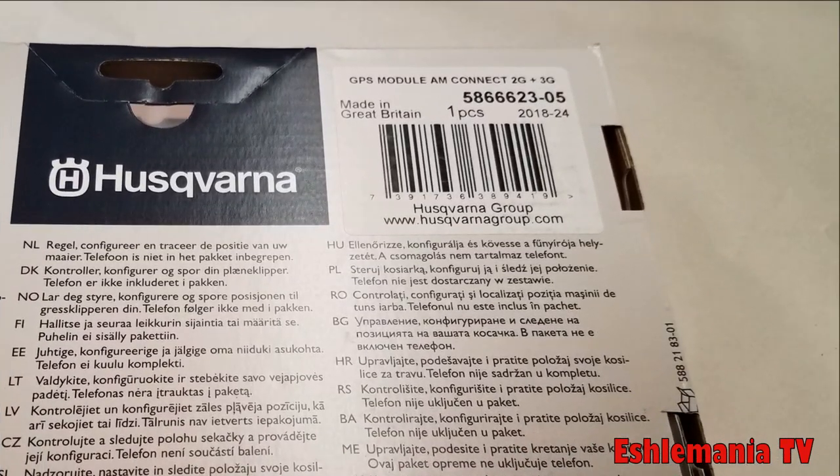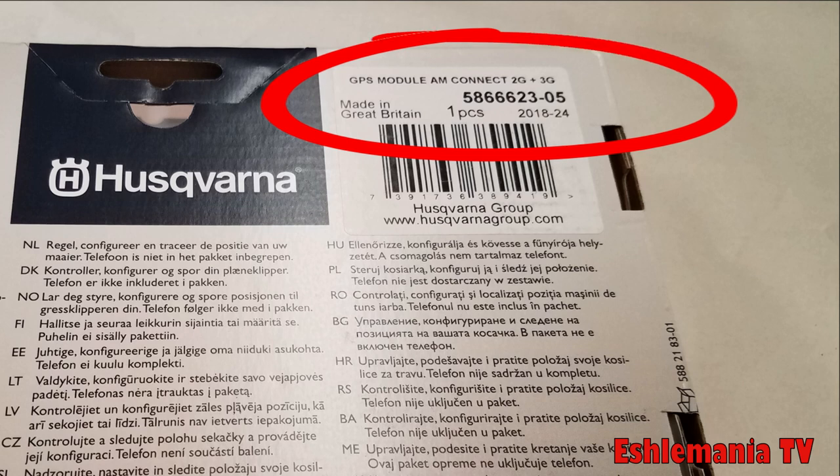The kit we're working with today is part number 5866623-05. That dash 05 is very important because this is the newest kit available. This is being filmed on September 16th, 2018. This is the new 3G Connect Kit from Husqvarna.